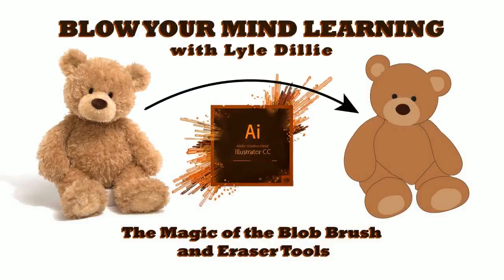Welcome to another edition of Blow Your Mind Learning with Lyle Dilly. Today we're going to look at the magic of the blob brush and the eraser tools.